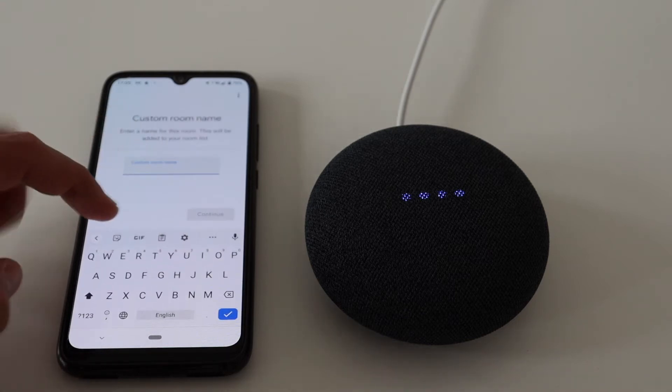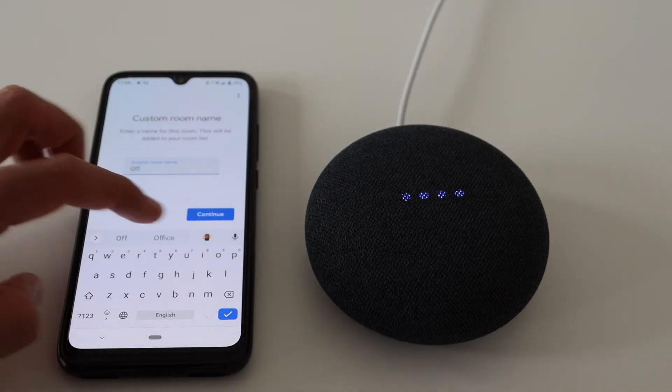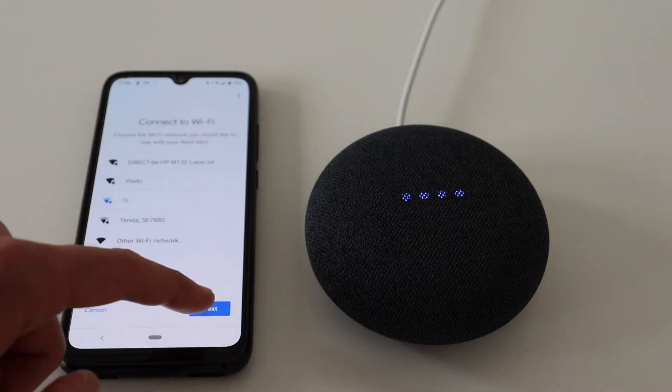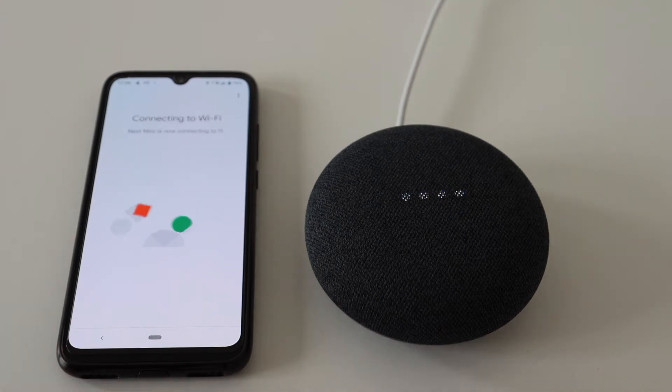Some troubleshooting tips and tricks: if the WiFi connection fails, try again. Try from a different smartphone. Make sure the Home app is the latest version. And check your WiFi router configurations.